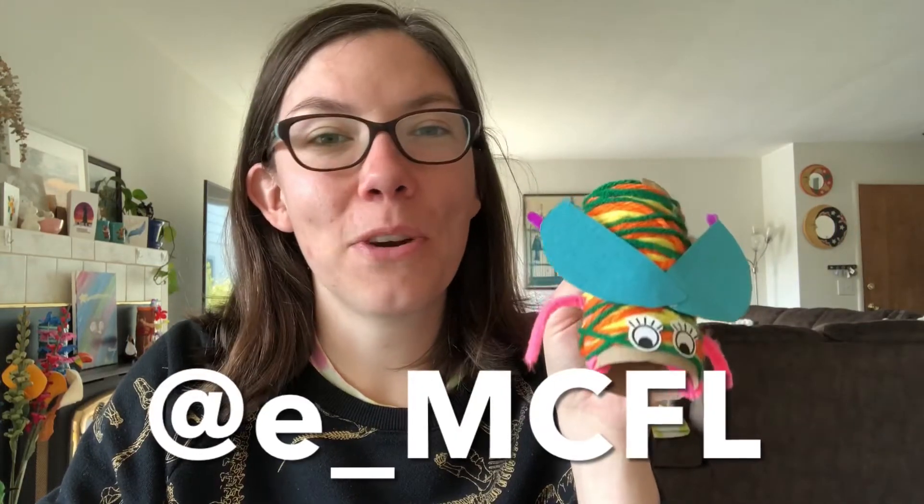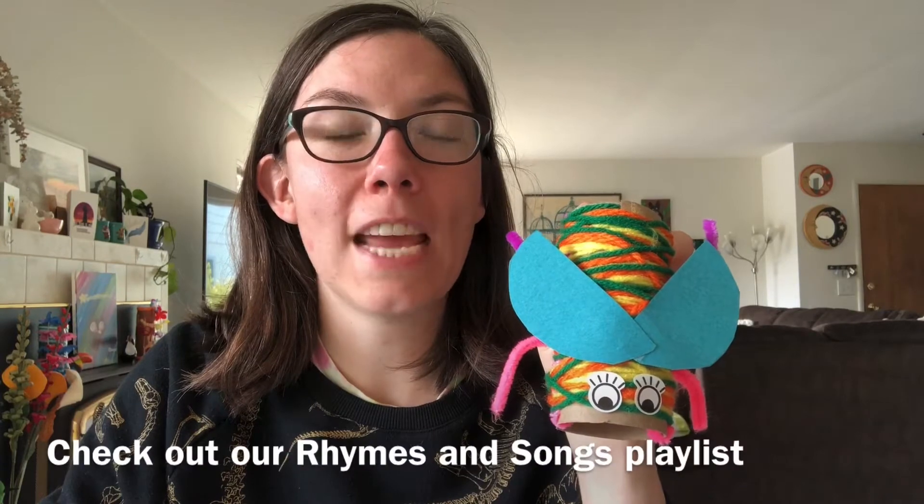I hope that you had a great time creating these bugs with me today. If you did this craft and you want to send me a picture, please leave it in the comments below — we love to see completed crafts. Or you can tag us on Instagram at E underscore MCFL. If you want to learn more about bugs you can check out some bug books from our catalog by visiting our website www.emcfl.org or by visiting your local MCFL branch and talking to one of the library staff there. I will also be doing a rhymes and songs session on Wednesday at 11:30 all about bugs — that video will be posted on our YouTube, Facebook, and Instagram social media channels. I hope that you have a fun time with your bugs. I'm gonna fly off for now but I will see you next time. Bye!